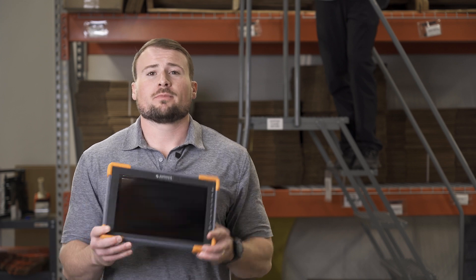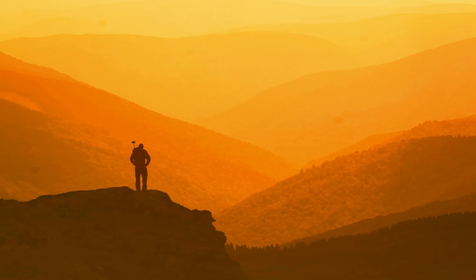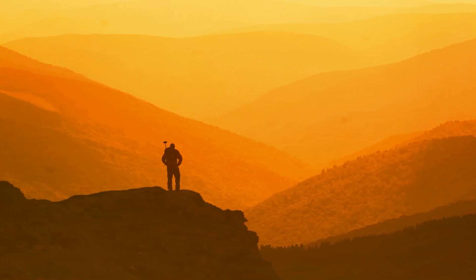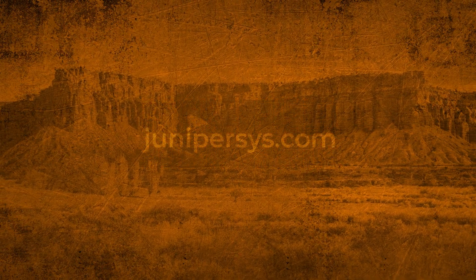Thanks for joining us in testing this ultra-rugged device. We are confident that the Mesa Pro is rock-solid and field-ready. For more information on the Mesa Pro or our other rugged devices, visit us at junipersys.com.